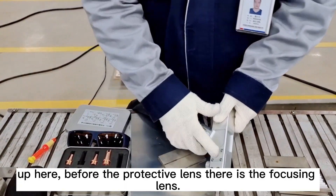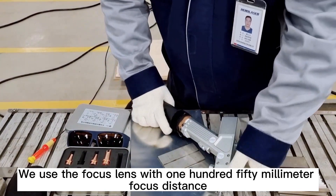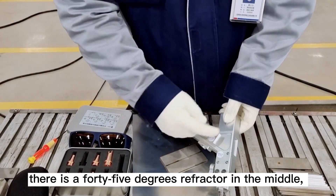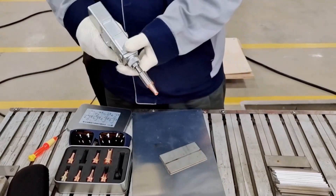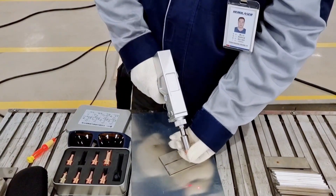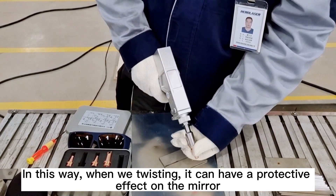Up here, before the protective lens, there is the focusing lens. We use a focus lens with 150mm focus distance. Here is the collimator, and there is a 45-degree refractor in the middle. When replacing the copper nozzle, the nozzle must be downward — in this way, when retwisting, it provides a protective effect on the mirror.